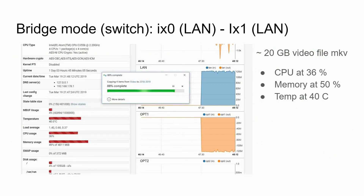For the performance test, I set the Netgate SG-5100 to bridge mode between LAN0 and LAN1, essentially creating a switch — not its intended use, but I wanted to see how well it performs. Surprisingly, it held up pretty well for several minutes. I transferred a 20 GB MKV video file; initial CPU was at 36% with memory at 50% and temperature at 40°C.